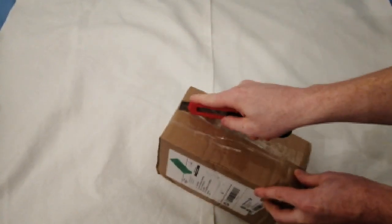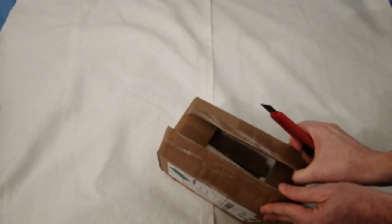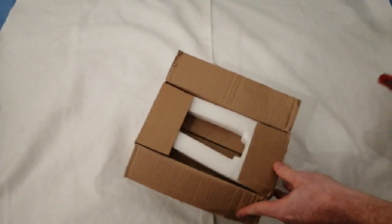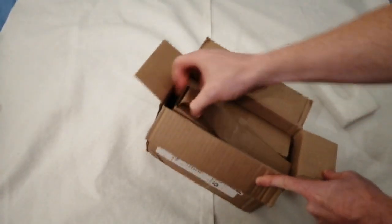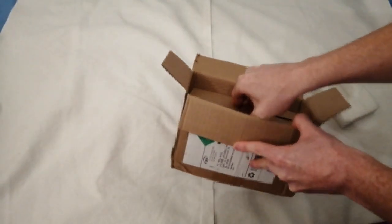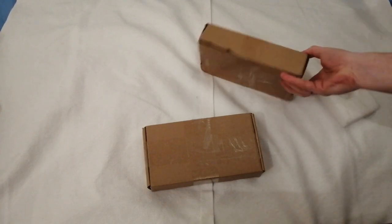So we open the box gently to see what is inside. We have some packaging here, and we have some smaller boxes — so two boxes.